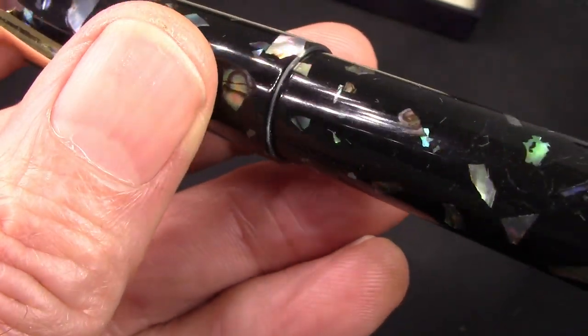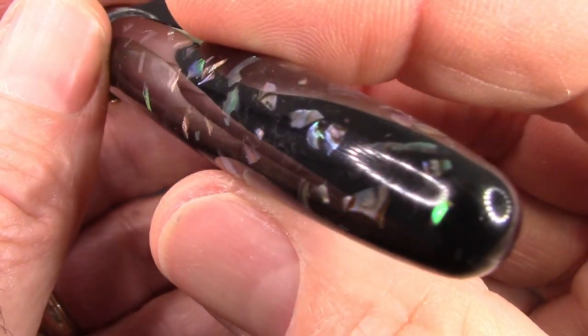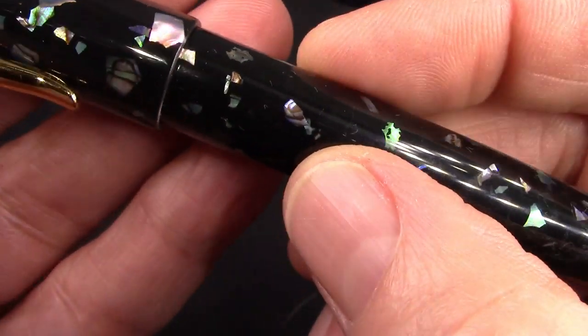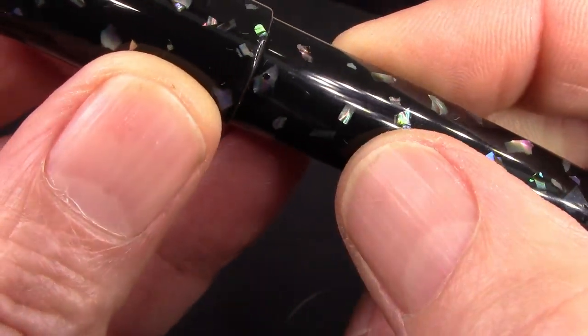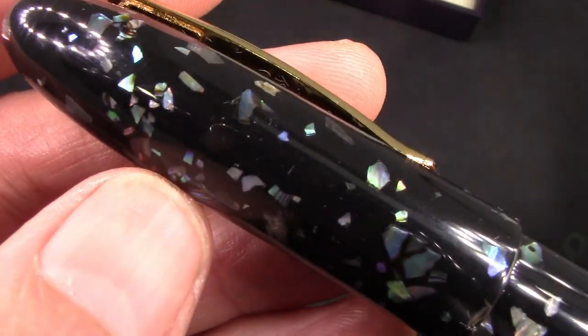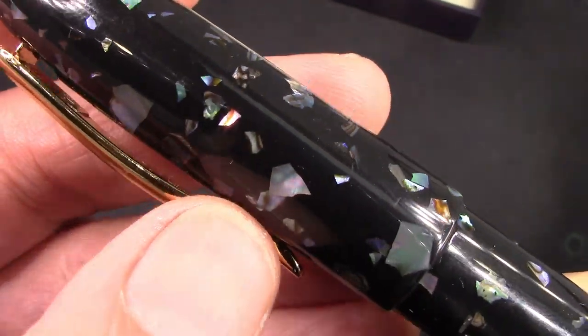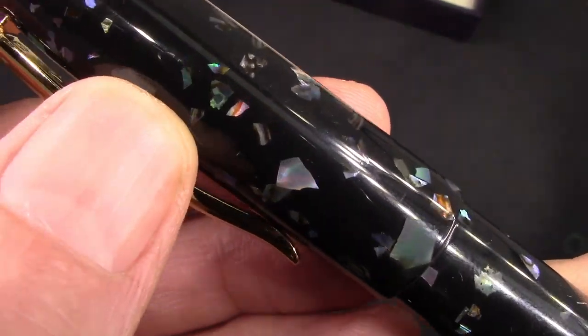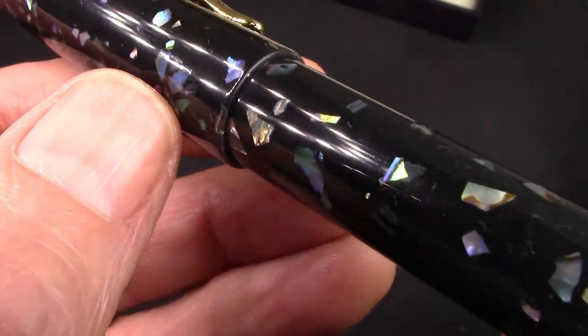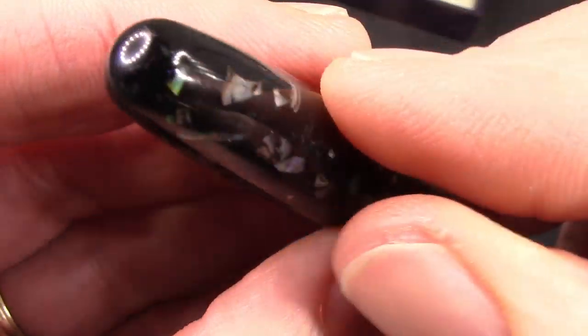This pen feels great in the hand. It has a decent weight to it, it's very smooth and shiny, and those chips are just excellent. I love the variety, the size, the color, the pearlescence, the chatoyance — all of those features.